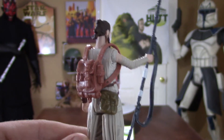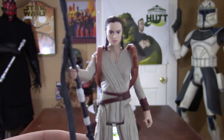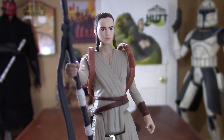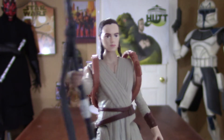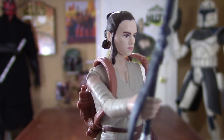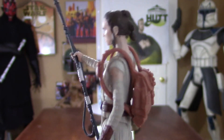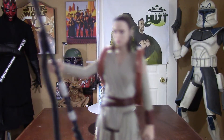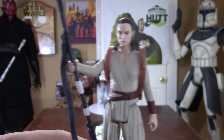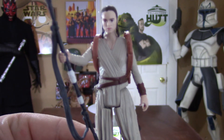So the backpack, like I said, it was a little hard to put on, but honestly when it's on, it looks pretty cool. Very nice paint job — they did a great job on the face. Very happy with it. Her outfit is really cool too. Basically in the description, she's just a scavenger on Jakku. So very cool.